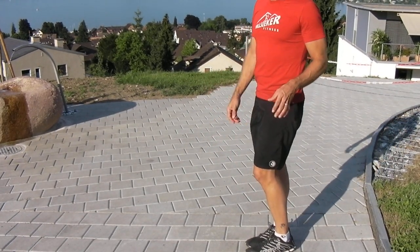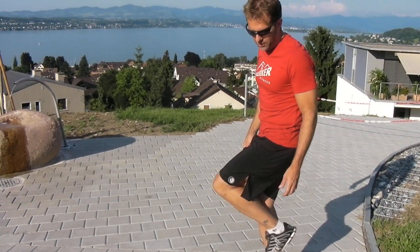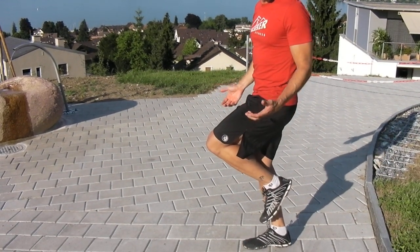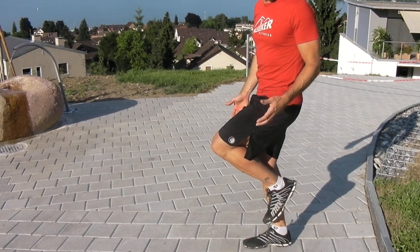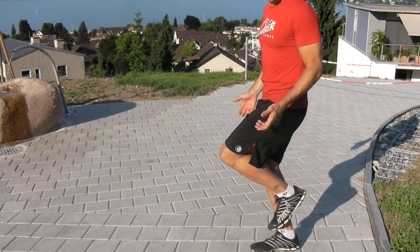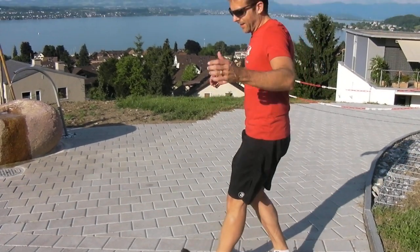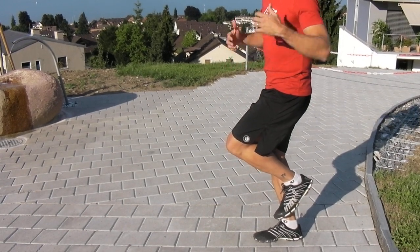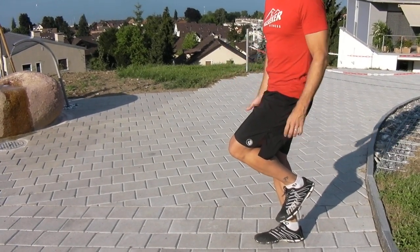We'll talk quickly about drills for this. One of the simple drills is just to balance in this position. And when you're balancing, concentrate on the sensation through the forefoot — how does that feel here, the pressure down? This is the landing position. Remember, it's not this shocking position. This is the landing position. So first, get comfortable in this. That's one drill.